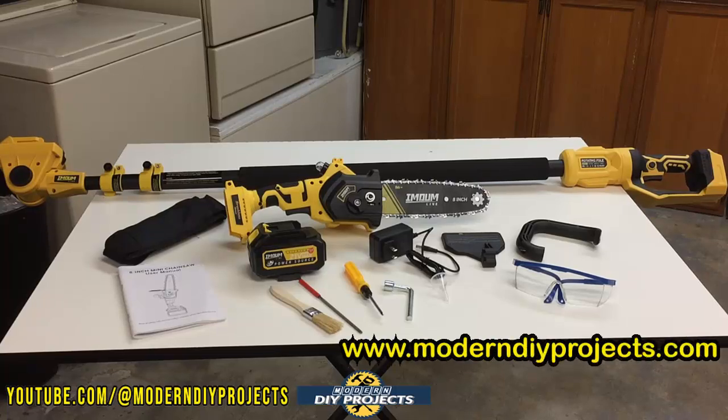This two-in-one mini chainsaw and pole saw is great for all sorts of projects and maintenance on trees and shrubbery around your yard — from trimming thick branches high above your head while standing safely on the ground, to switching to a handheld mini chainsaw to cut down those branches with the 8-inch bar and chain. Great for the DIYer to maintain their yard easily and safely, plus being cordless means no cords getting underfoot. Let's look a little bit closer, put it together, and do some testing.